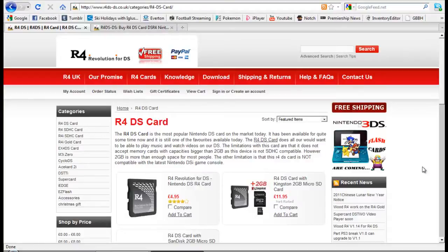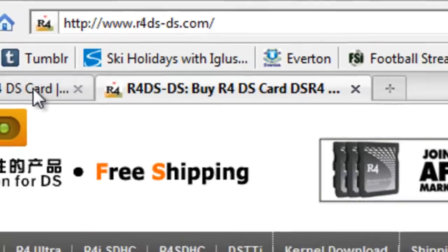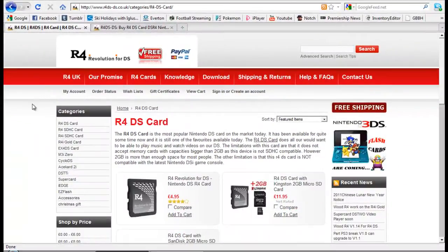So if I click to that now, as you can see I'm on the screen, and this is the R4DS.co.uk site and the R4DS.com site — same company — and back to the camera.